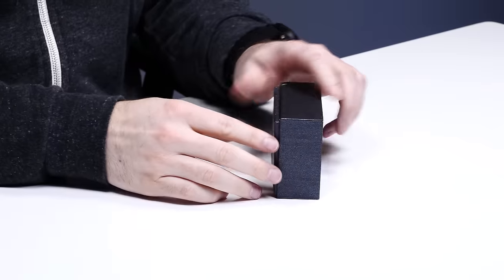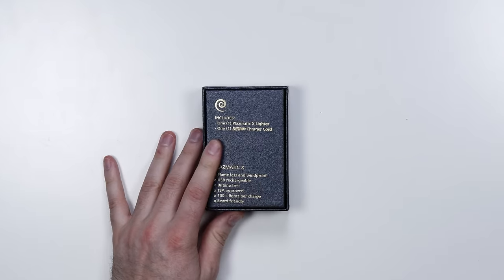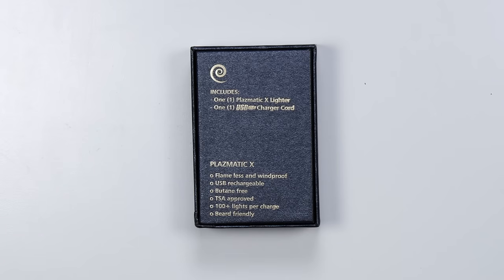Like many things in life and many things you see here on Unbox Therapy, there's a step up. This lighter is USB rechargeable — that doesn't even seem right, like how is a lighter? There's no butane in here. Flameless and windproof. 100 plus lights per charge and beard friendly, although I didn't know that regular lighters weren't beard friendly.